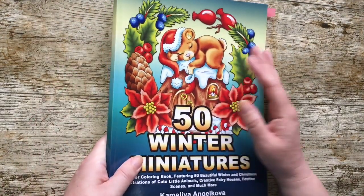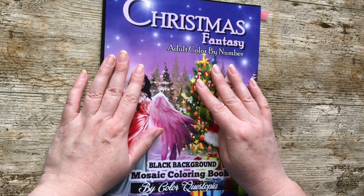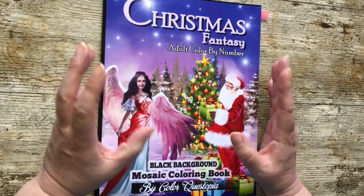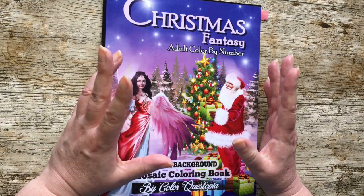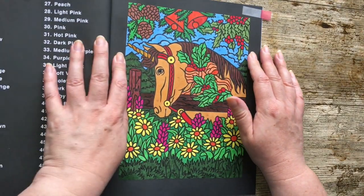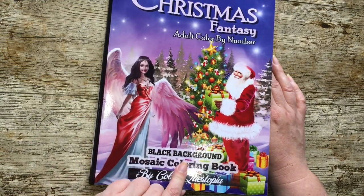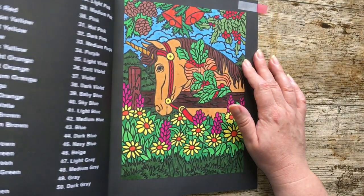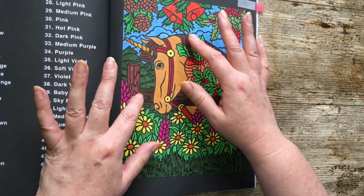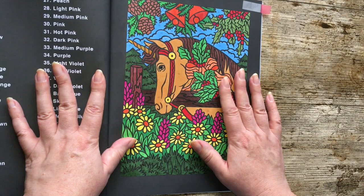On to another book from my Christmas haul. I bought four books in that mini haul and I wanted to colour at least one page in each of them for that month. I'm ahead of myself because usually it's December when I do Christmas stuff, so I'm very happy. This is Christmas Fantasy by Color Questopia — one of their new black background books, which I quite like, though in another way I actually miss colouring in the lines, which I find quite therapeutic.